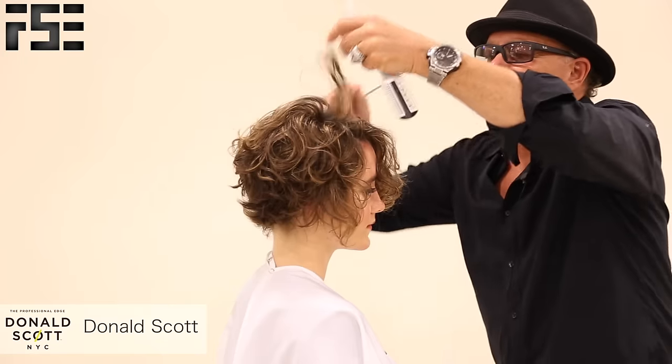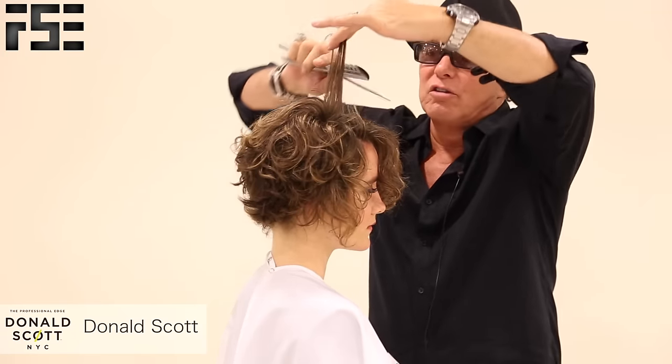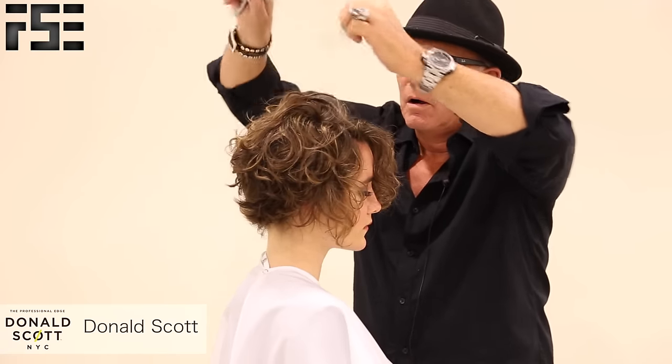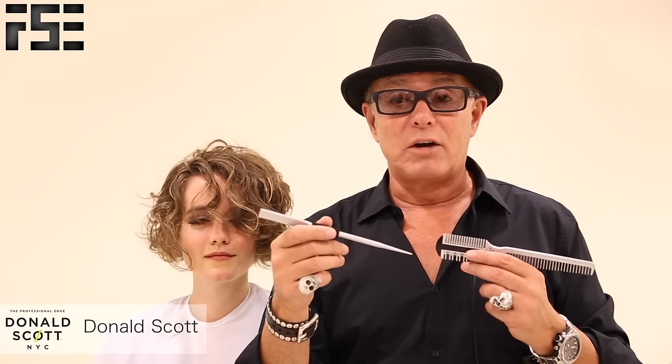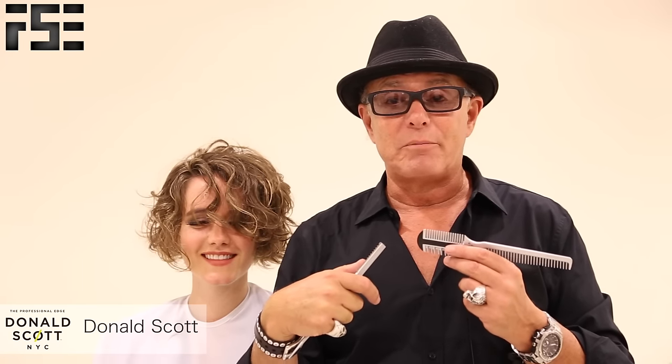The top seems to be a little bit heavy, so I'm going to take that up a little bit. I'll just take my channel carve and come in through it. If you have any questions on any of the looks we've done or any of the tools you'd like to use or learn more, click on Donald Scott NYC or one of our links at the bottom of the page. Thank you so much, and thank you very much, Matt Beck and Justin from Free Salon Education.